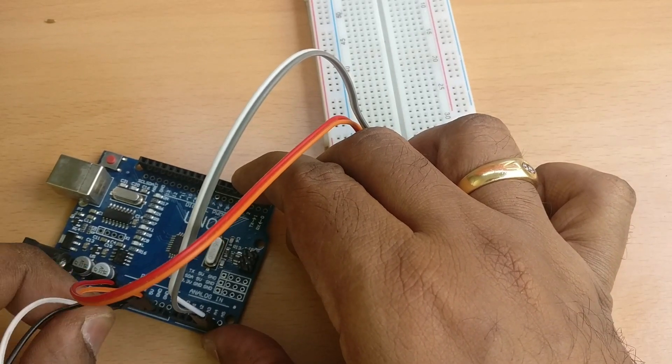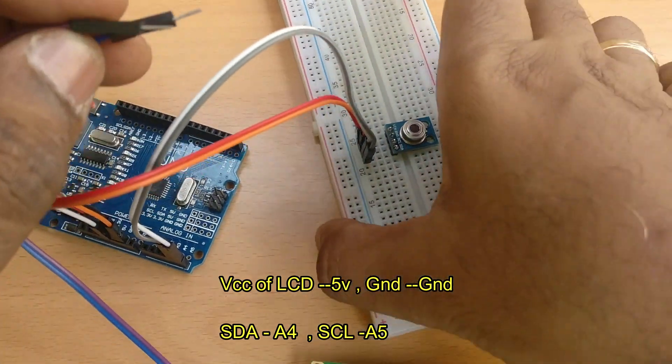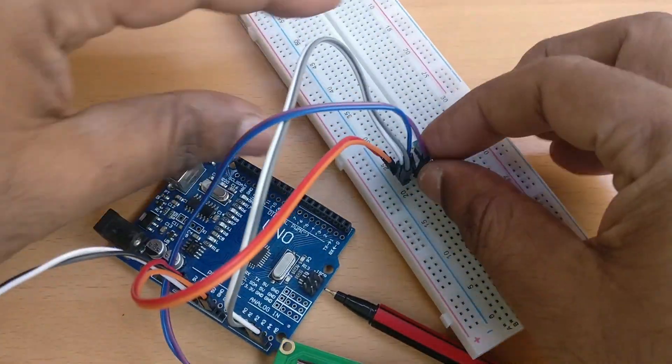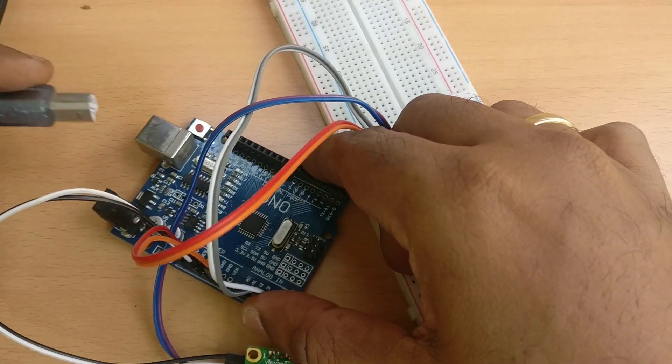SCL is at A5 and SDA at A4. Connect the VCC of the LCD to 5V and ground to ground. SCL connects to the SCL pin and SDA to the SDA pin. You can connect multiple I2C devices on the same SDA and SCL bus.